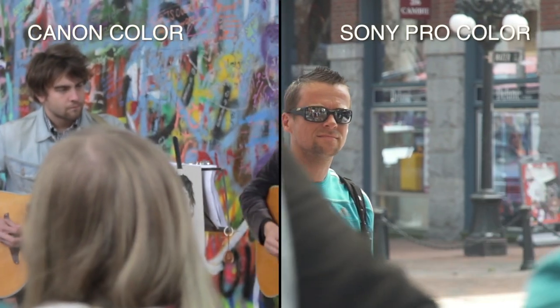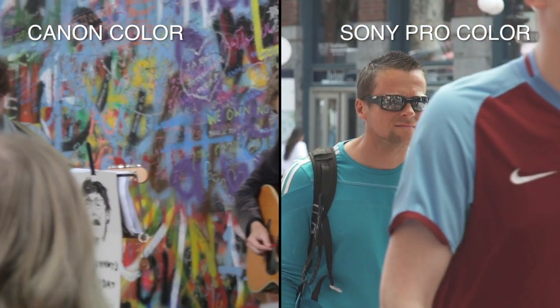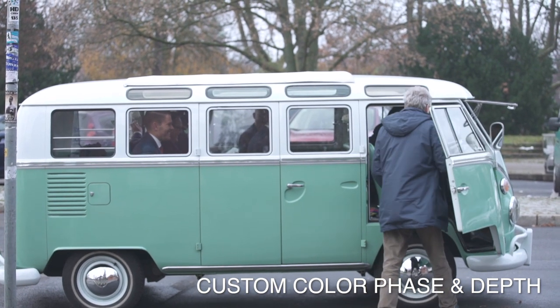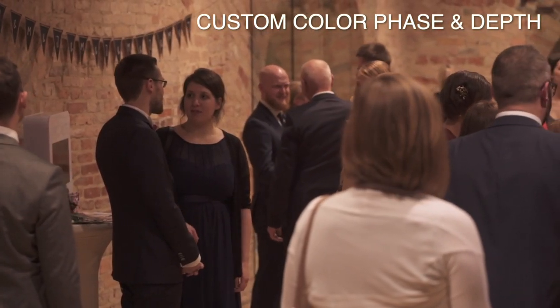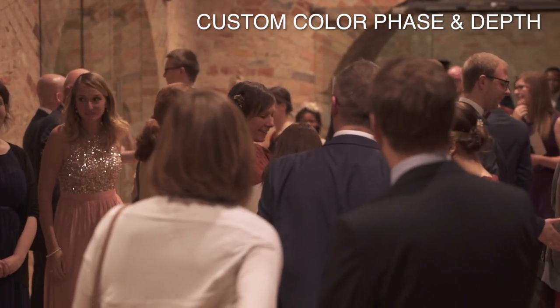Next, for color space I use Pro. I find this gives me the closest color science to Canon. I have gone in and adjusted color depth and color phase, but the problem is the results aren't consistent. For example, tweaking those settings to get a Canon-like look in daylight resulted in absolutely muddy, unrecoverable skin tones at night. So I wouldn't recommend it.